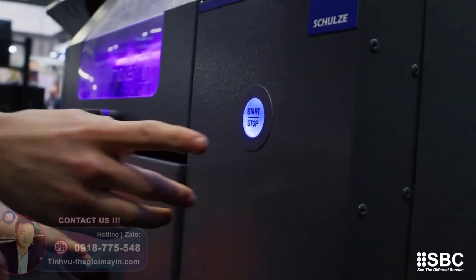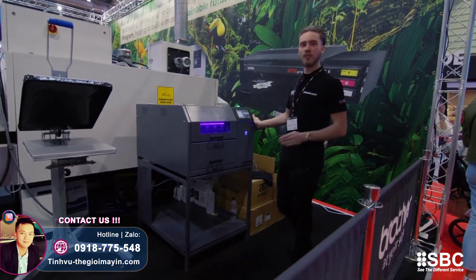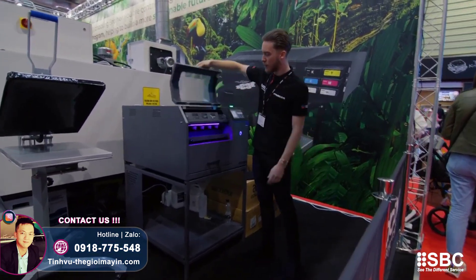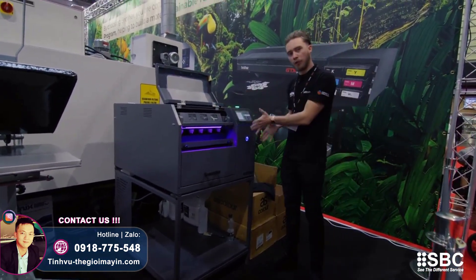Showcasing the brand new Pre-Trip Maker 5. Those who know the Pre-Trip Maker 4 know it's a very nice machine, but now they've made a significant upgrade. We've got five nozzles instead of four and a nice little touchscreen display.